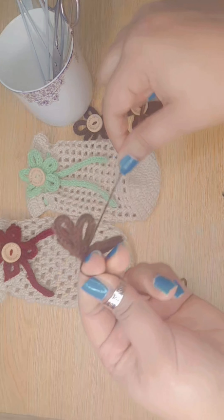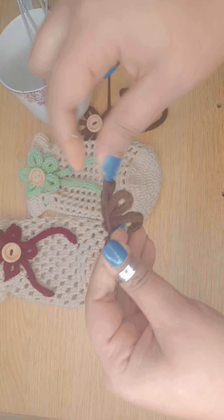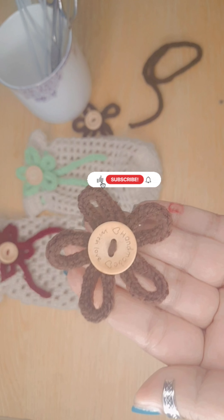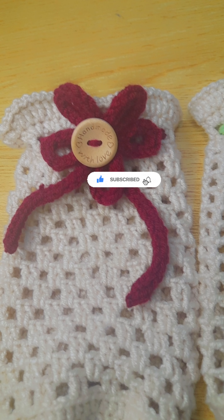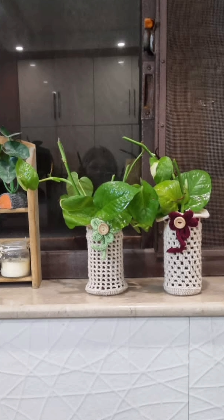After finishing your flower, you can add a button or beads to the center. Thank you so much for watching and please don't forget to subscribe to my channel.